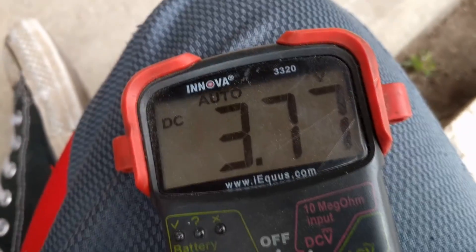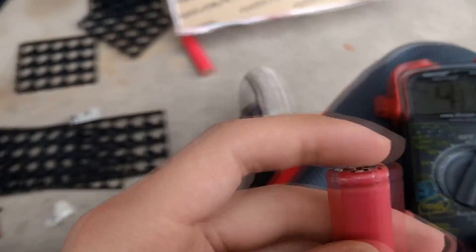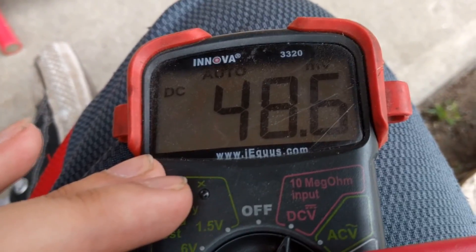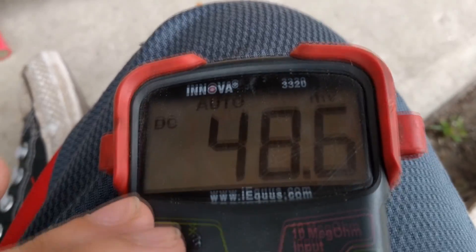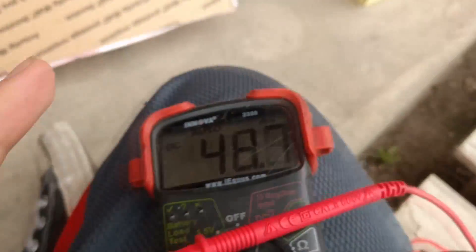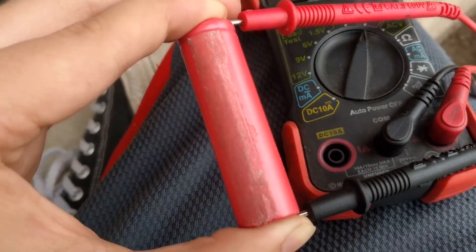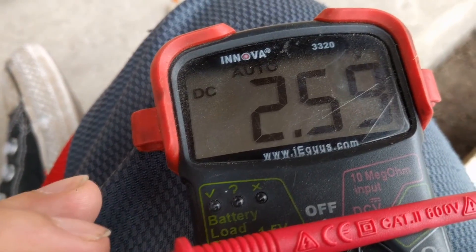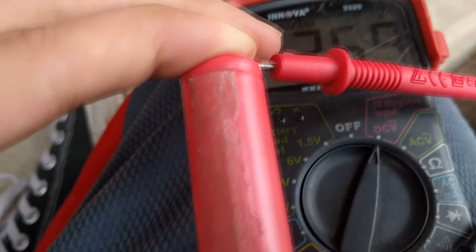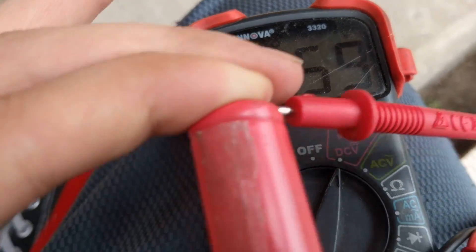Let me show you one of the good ones — you can see it's hooked up now and reading at 3.7, so this one's fine. Now let me grab one of the bad ones. You can see this one is reading at 48 millivolts — there's the MV indicator up there — so that's less than a volt, meaning it's basically complete garbage. And then this one here is reading at about 2.5, so it might still be good, it might just be discharged.